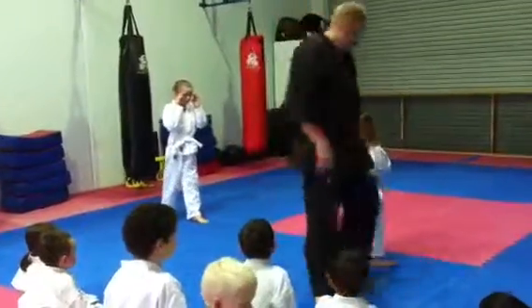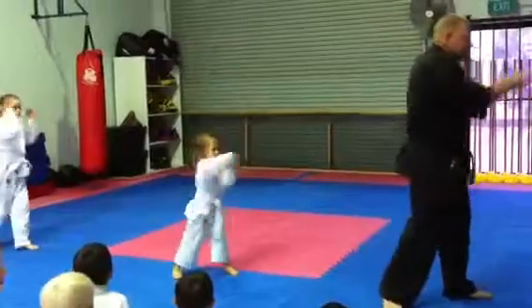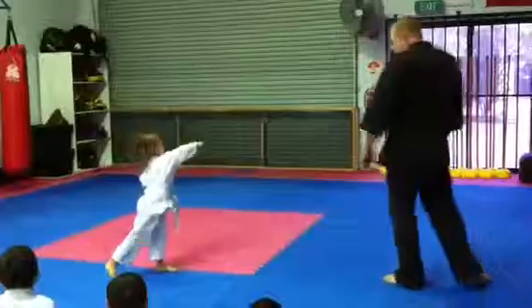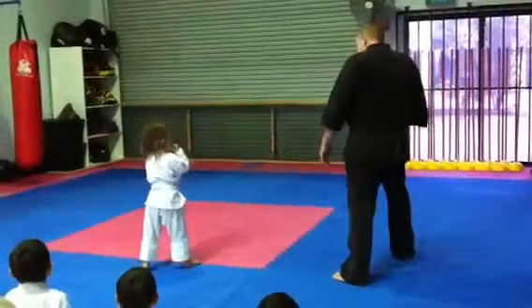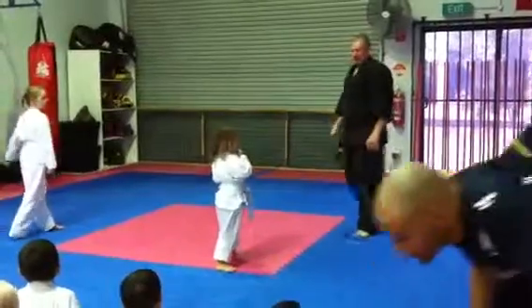Change legs. Change legs. Now scoot. Punch. Now block. Punch. Switch legs. Now kick with this leg, and leave it in front. Okay, not too bad.